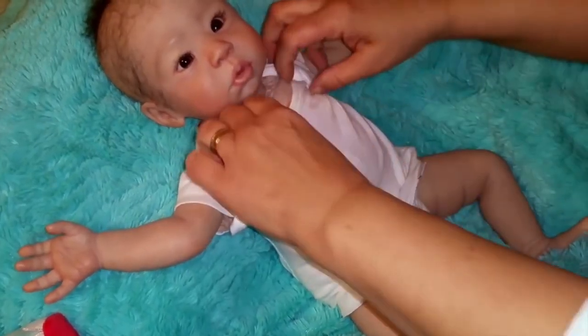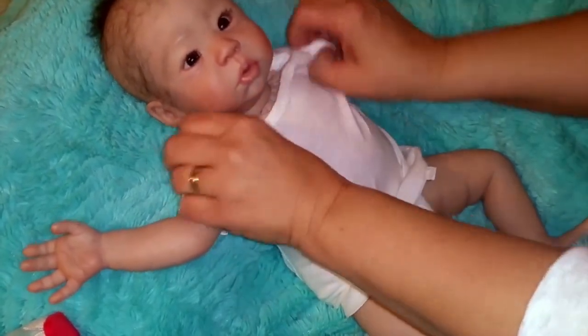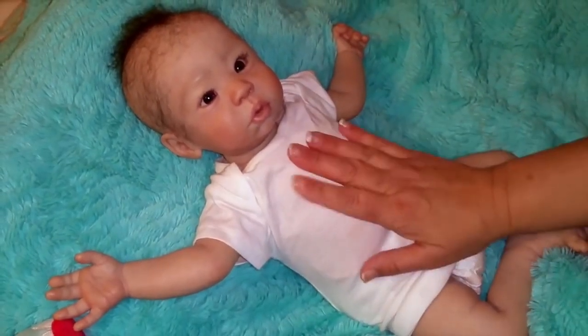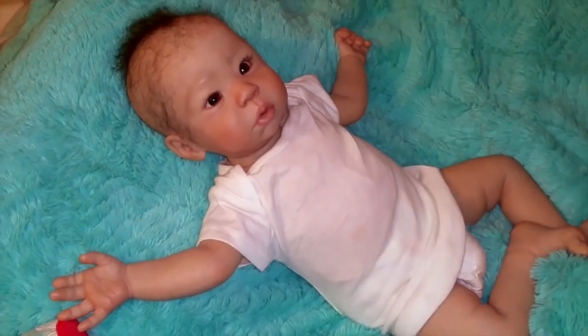I just want to put the white onesie on first, then I'm going to feed her. And then after I feed her, I'll change her little diaper. She looks cute in the little white onesie t-shirt. So cute.